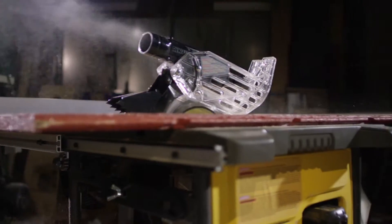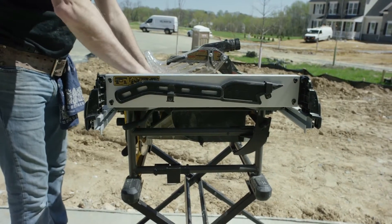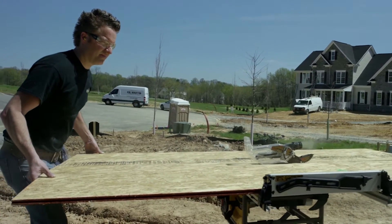Along with the features you expect from DeWalt, like an accurate rack and pinion fence with a full 24-inch rip capacity. And since it's a cordless tool, you're never chained to a cord or a power outlet.